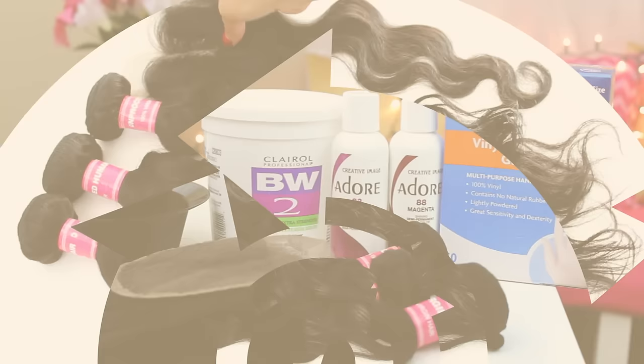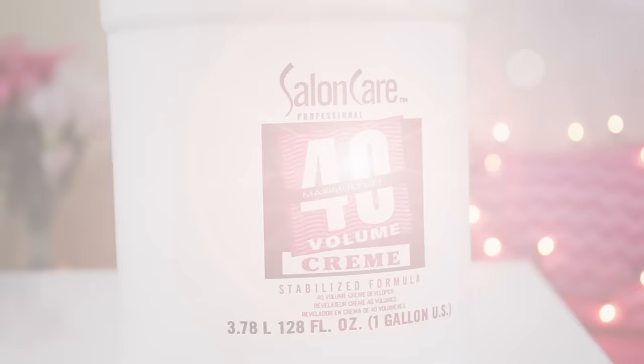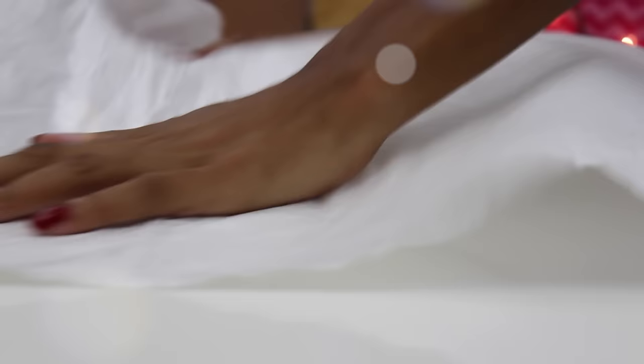I'm just going to grab a few quick items. I got the Adore color in Magenta as well as Fiesta Fuchsia, some VW2 powder, 40 volume developer, some disposable gloves, a tint bowl and brush, as well as a very large trash bag to protect my surface from the color.